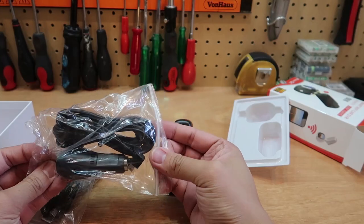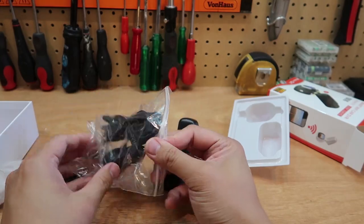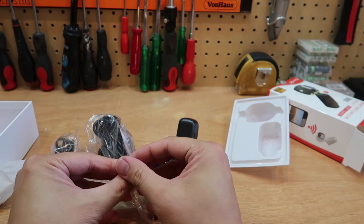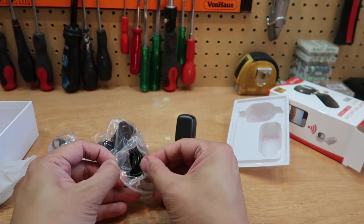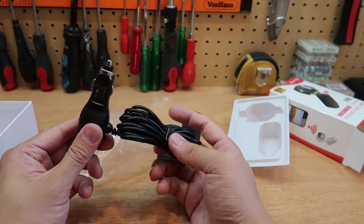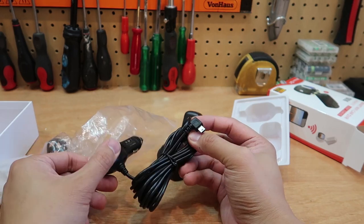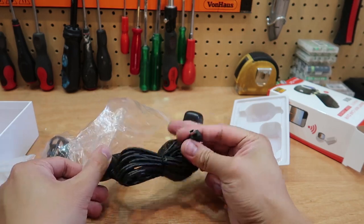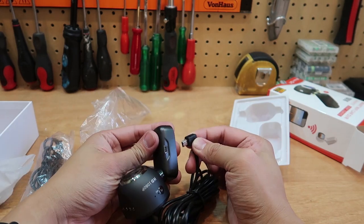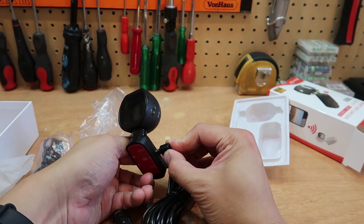You've got the power adapter which you plug into your cigarette socket. I don't know anyone still smoking in the car, but this is what they use nowadays to plug in your driving accessories. This will be plugged into the cigarette socket and goes into the side of the base here.